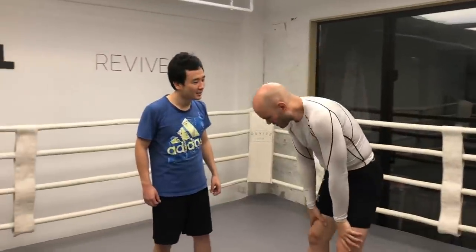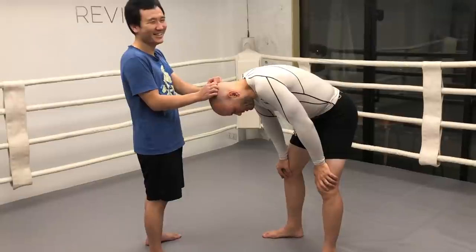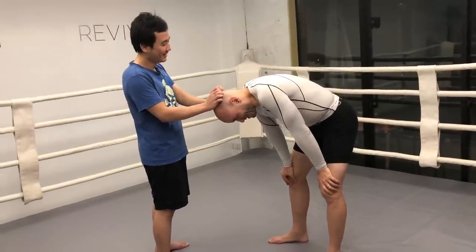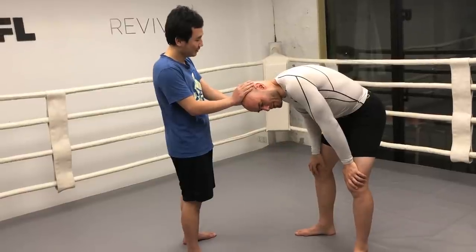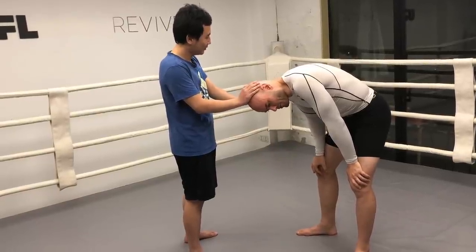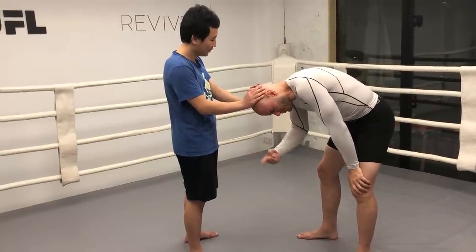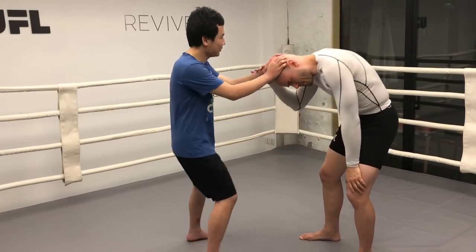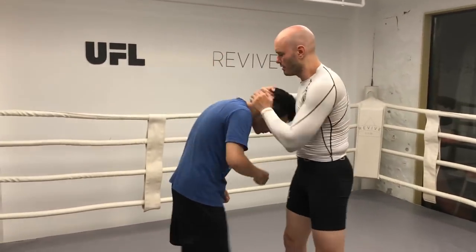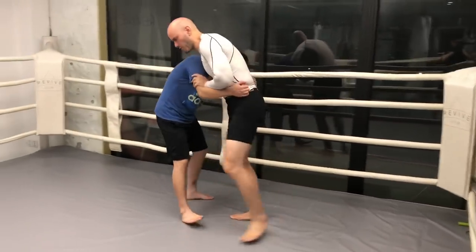Let's say Shao has my imaginary hair under control, my posture is broken. If somebody has control of your hair, if they have control of your head, they won't just stand there and eat punches to the stomach. They're going to be dragging you, moving you around. It's very similar to a headlock — I'm going to drag him somewhere, move him somewhere. I want to hurt him.